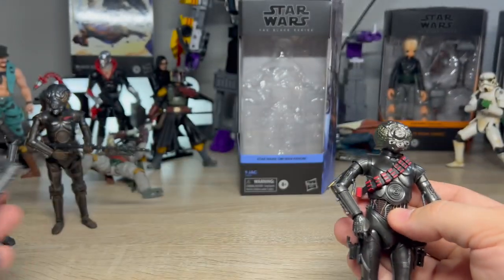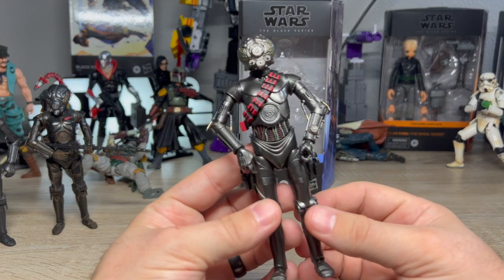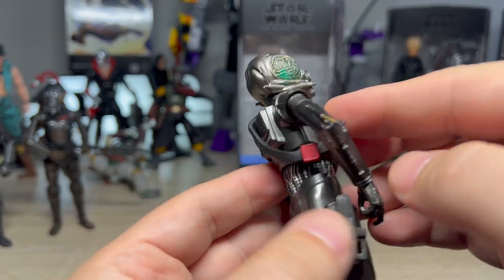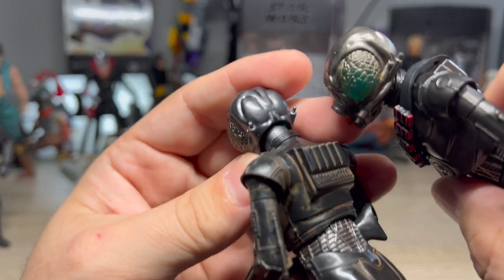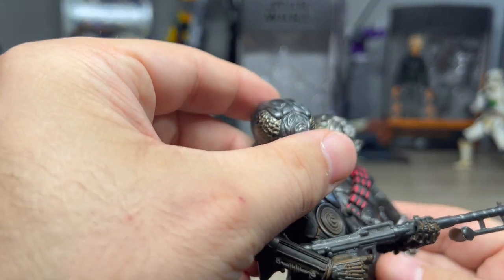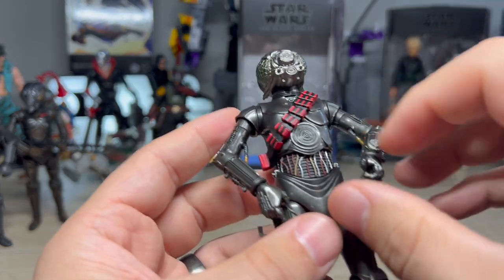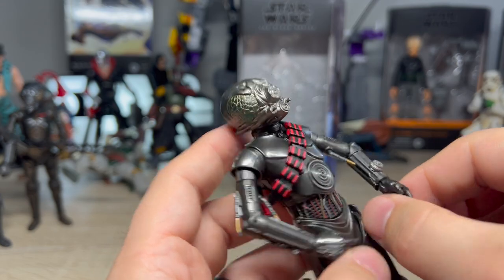Man, I do love these figures — it's a fun figure. Obviously he has a bandolier, and the bandolier adds a lot in my opinion. I just want to look at the head a little bit more — it's the exact same 4LOM head, that's not different. The painting's a little different, but the head itself is not.